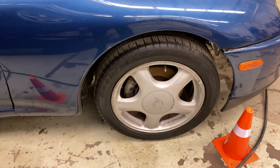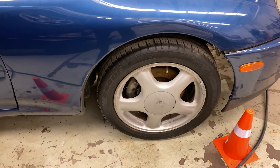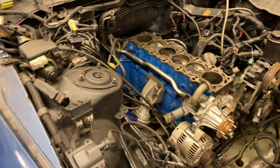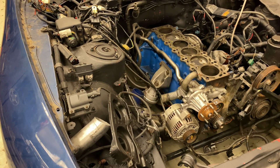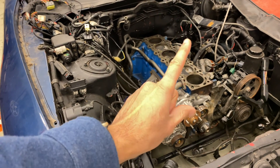Hey everyone, today I'm going to be talking about different tire patterns that you find on a vehicle. Now you might be wondering why I'm zoomed in on this car — just because it's a cool entry point to the video. So let's get started with our first type of tire.